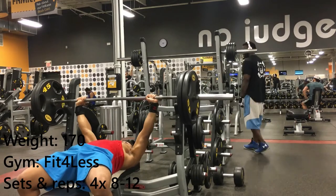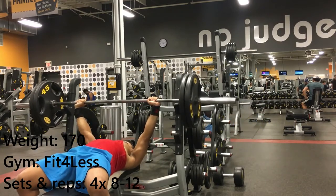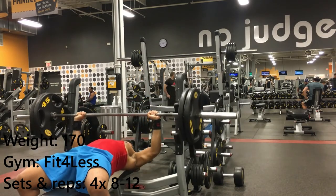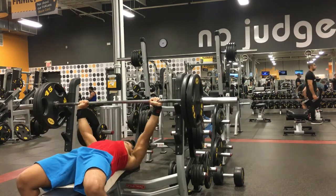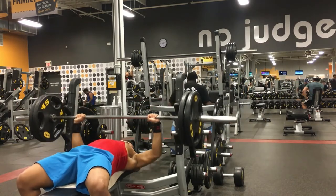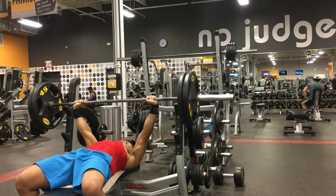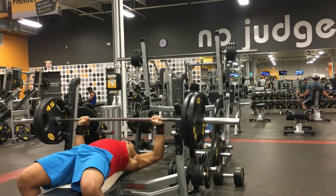The first thing I do on chest day is bench press — usually incline bench press. On a normal chest day I try to do more volume, because volume builds strength. For the bench press, it's not like the squat and deadlift where you can get away with doing it once a week — you've got to do it two to three times a week with reps as heavy as you can. I did four sets and almost failed the last rep.